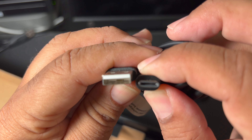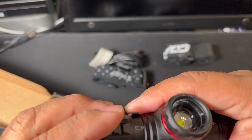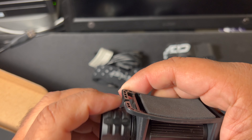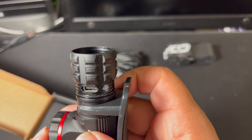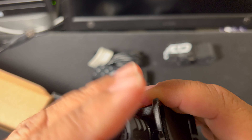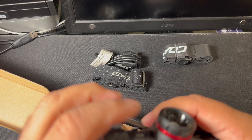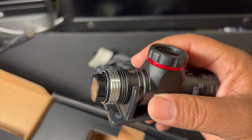USB Type-A and Type-C charge cable. You charge this — this is the really nice part — you can charge it right there with the USB-C. There's also the old technology micro-USB, and the actual nice current USB-C.